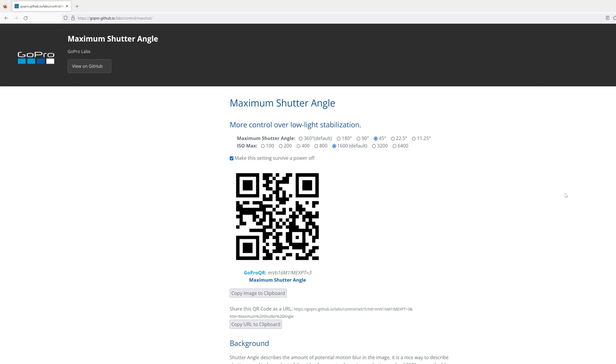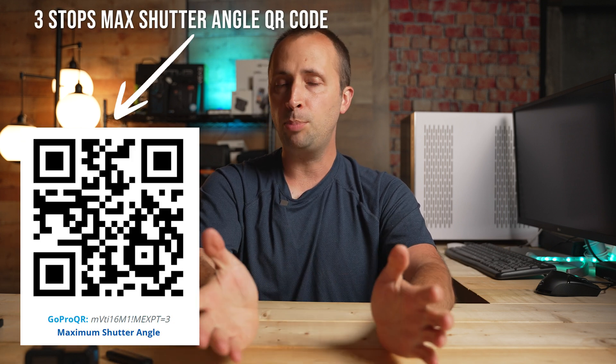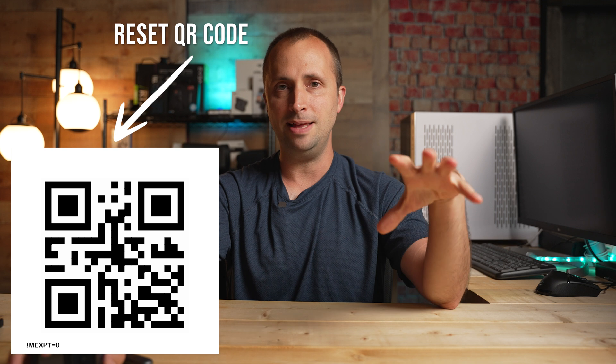Scan the resulting QR code with your GoPro lens — it will show a symbol on screen and beep to confirm successful scanning. Note: you will not see these maximum shutter angle settings in any GoPro menu; they run under the hood. If you want to remove the setting entirely, scan the reset QR code shown on screen — but only use that when you want to clear this setting completely. Once scanned, your GoPro is ready to film jitter and ghost-free footage even in lower light situations.